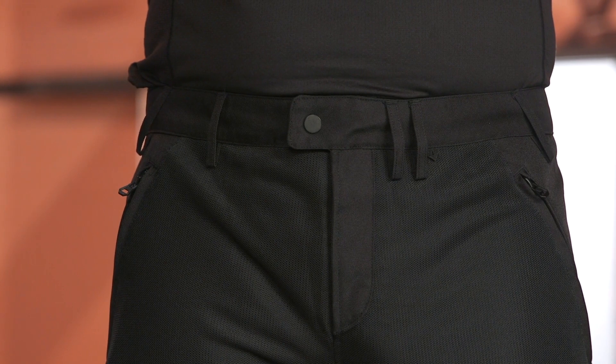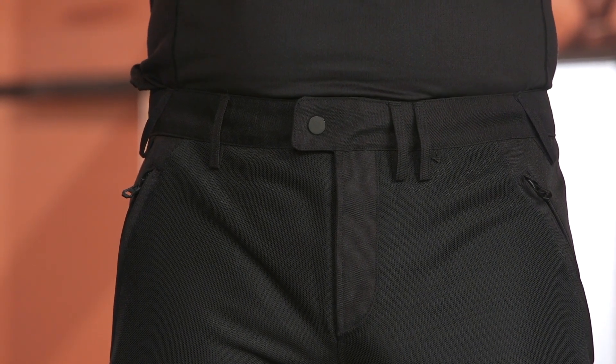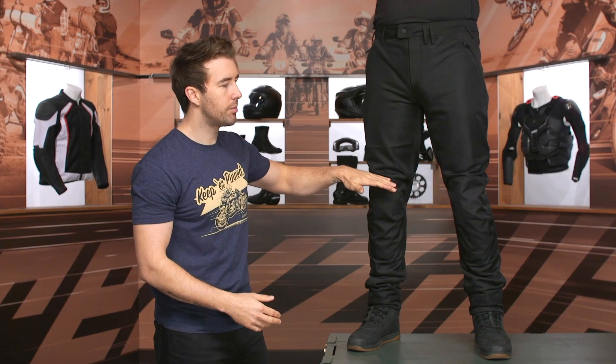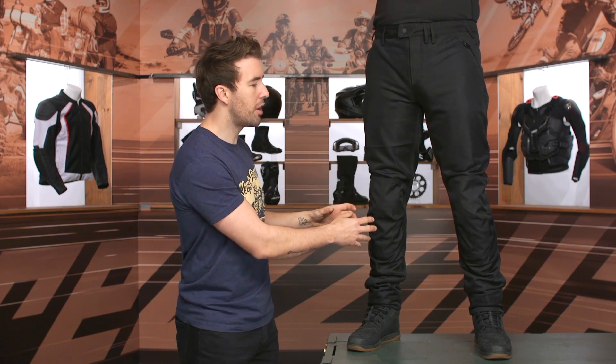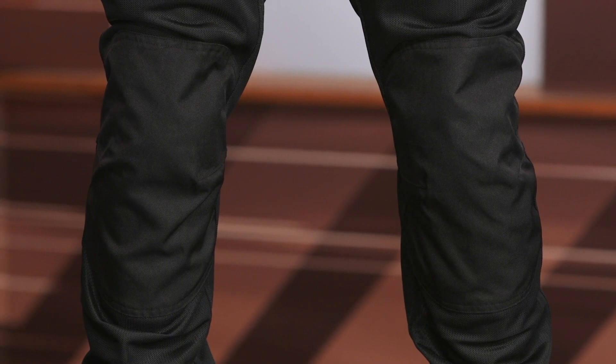There are slash pockets on the side, and you can see this main mesh construction — it's a combination of mesh and textile, but it's super low profile. You can see all that mesh all the way down to basically right before you get to the knees, and that's where that 600 denier material is going to come into play. That's going to give you some additional abrasion resistance and protection in that area, and you're also going to get that 600 denier at the seat as well.